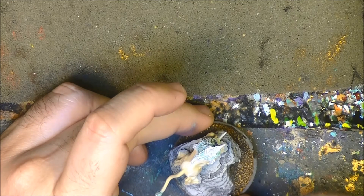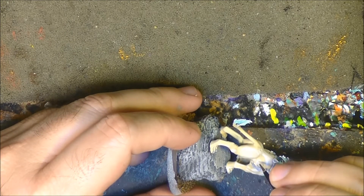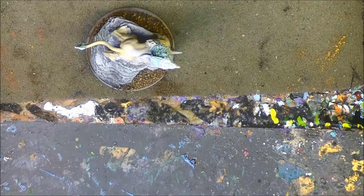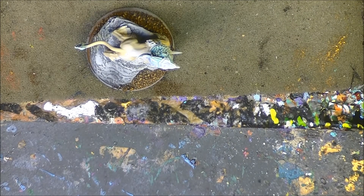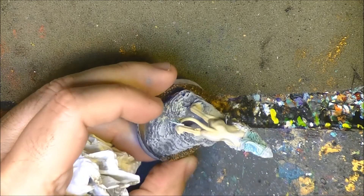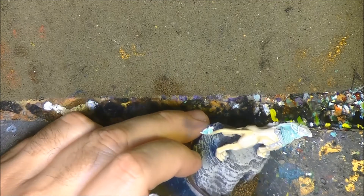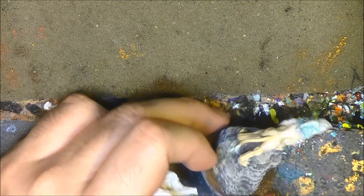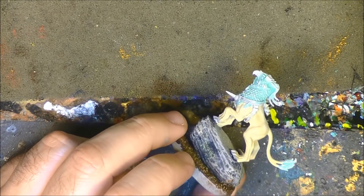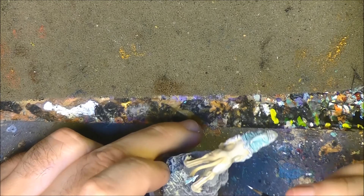More than just highlighting, we want to add something like reflections, because fur or hair is satin, not matte. It'll have some reflections — not like metal of course, but we'll add some additional reflections to give it a satin touch. The parts that are very exposed get Pallid Wych Flesh; the less exposed parts get Ushabti Bone.